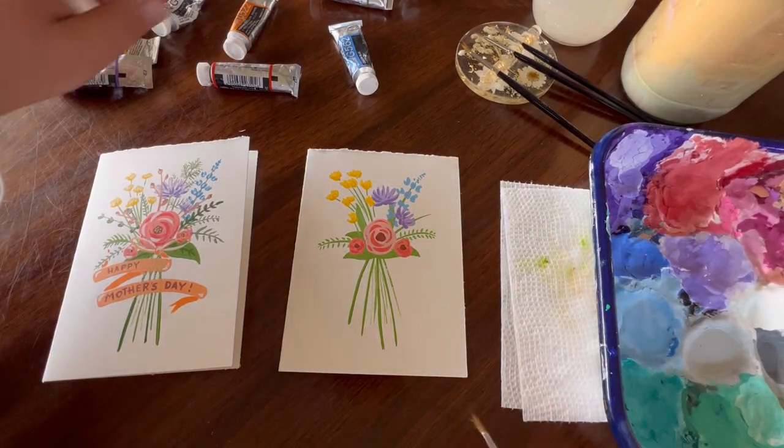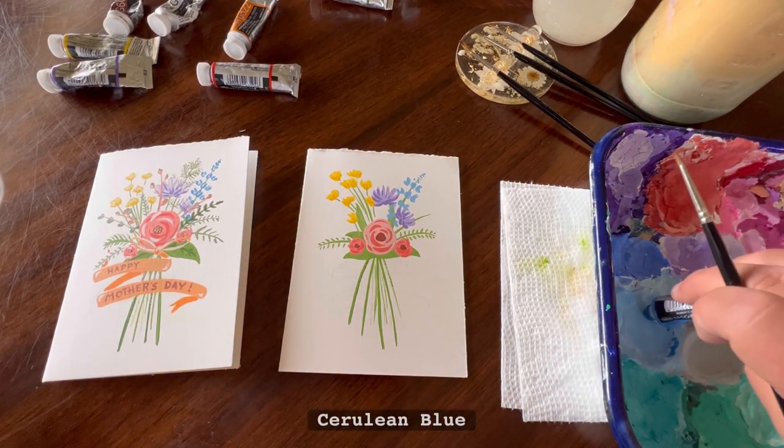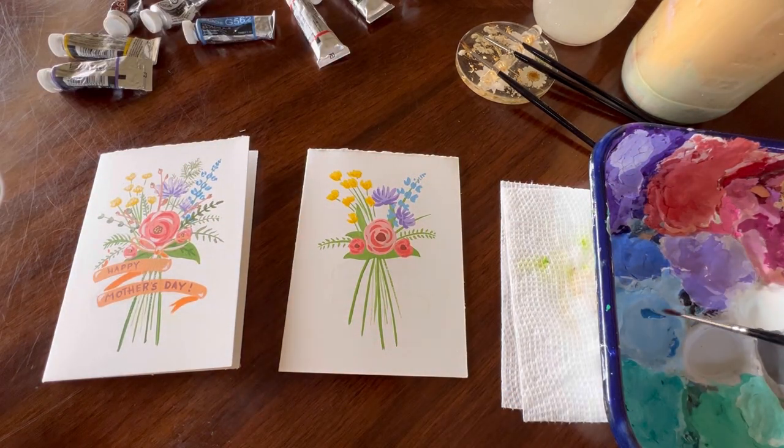And now for the last flower, we're going to take our cerulean blue again, add just a little bit, and mix that in to get a nice darker blue color for the underside detailing.